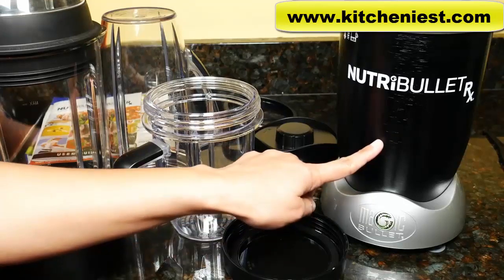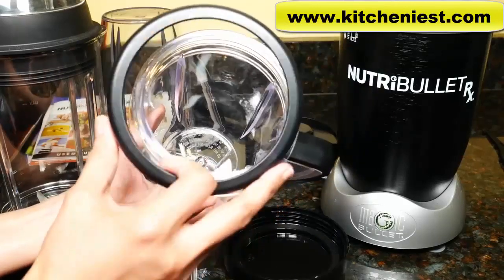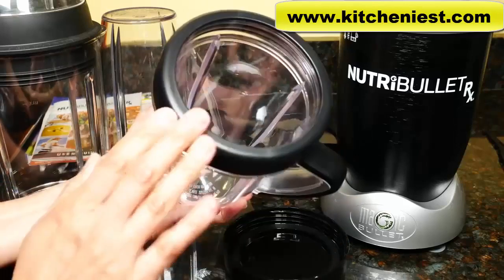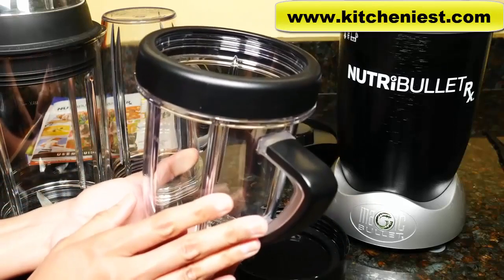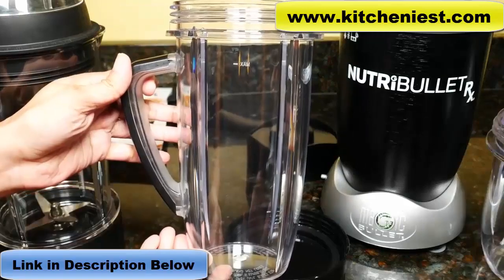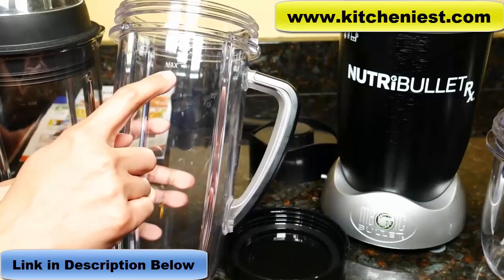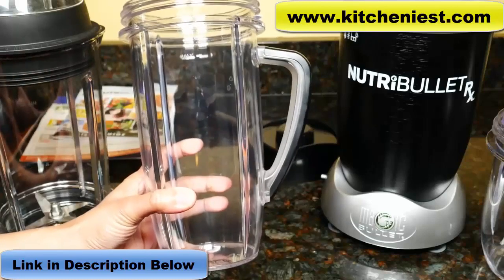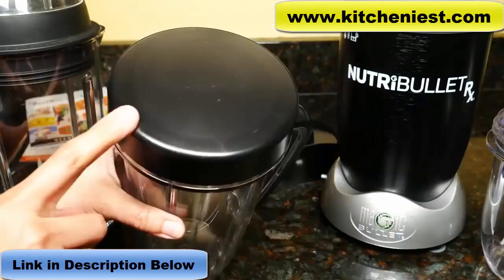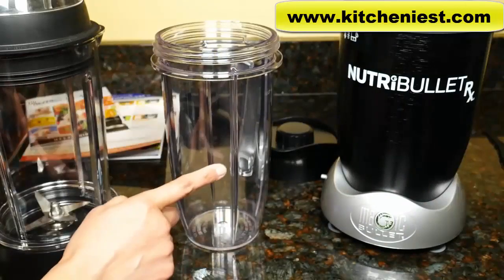It comes with a power base and a short cup. The short cup holds 30 ounces, with a comfort lip ring that screws right on top of the cup in case you want to drink out of it. There is a max line on the cup, so don't fill above that. This is the oversized cup that holds 45 ounces. The max line is marked right up here — this is great for multiple servings. There's also a resealable lid you can use with either the short cup or the oversized cup.